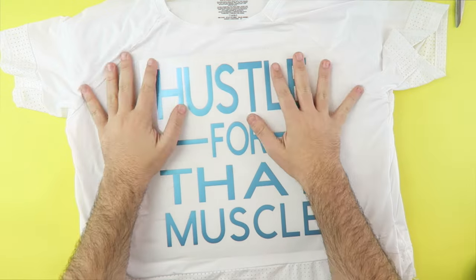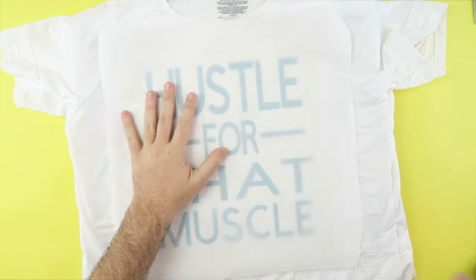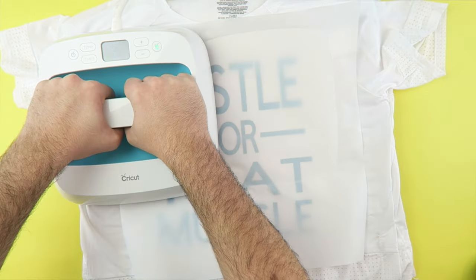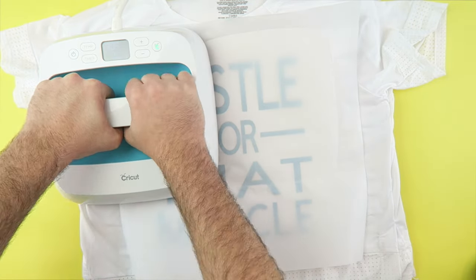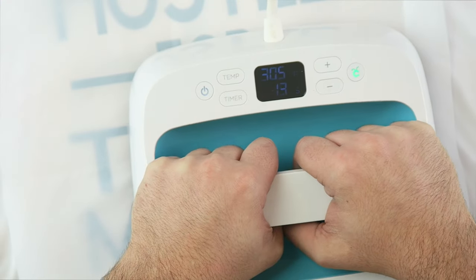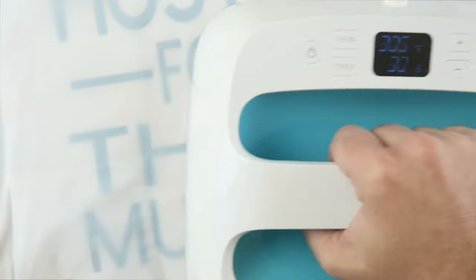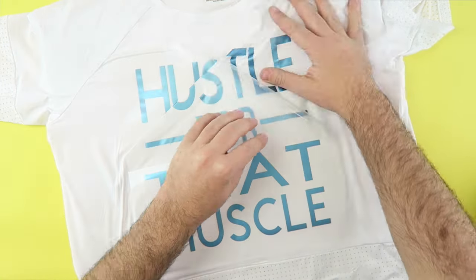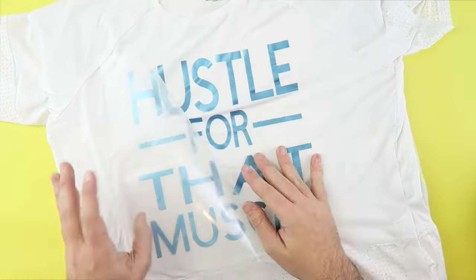Place your weeded iron-on onto the shirt, then place a piece of parchment paper on top of the iron-on. Heat each part of your shirt with even pressure for 30 seconds. Let it cool a little bit, but while still warm, remove the transfer sheet.